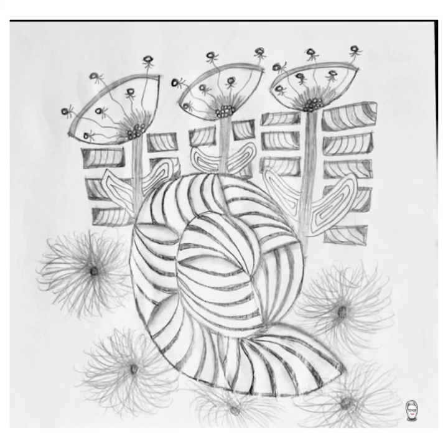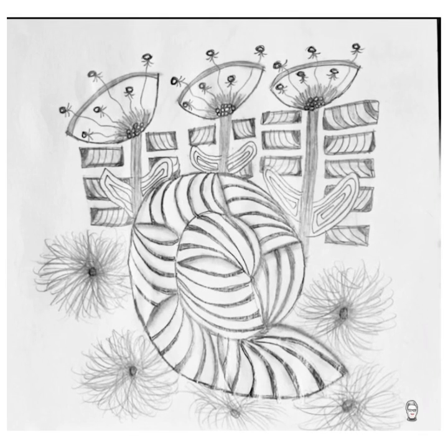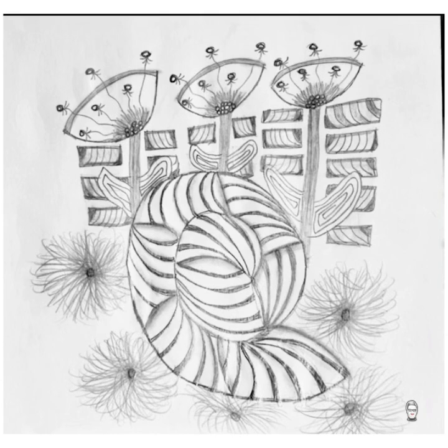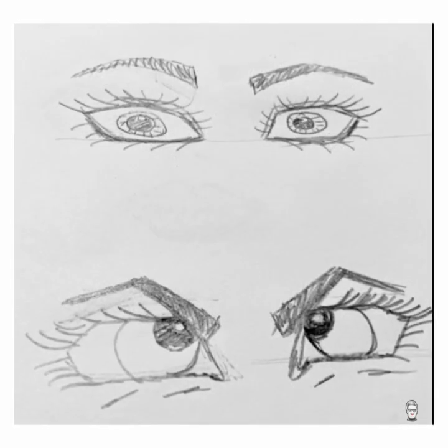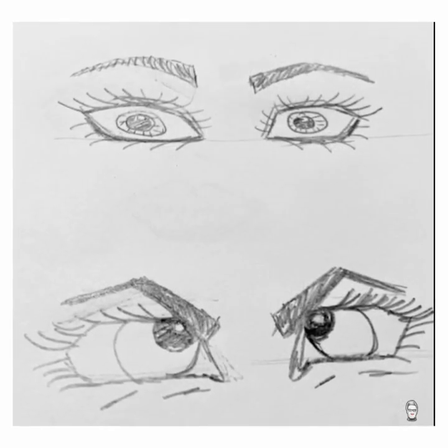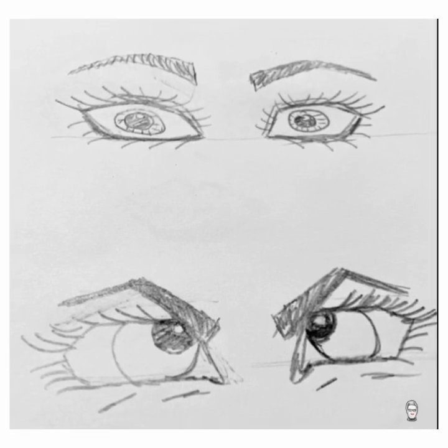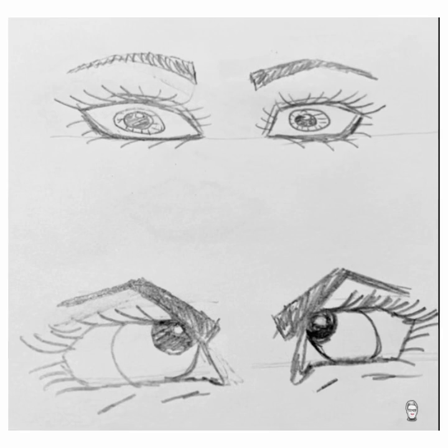I love this one, Victoria. Look at your flowers — so nicely, very nicely done. Each of them. Congratulations. What about the expression in these eyes? Both of them, especially the one at the bottom. Amazing. I really like what you got in those eyes.